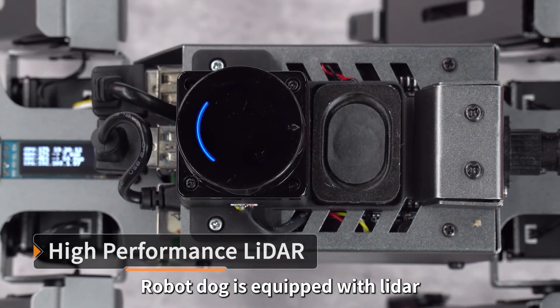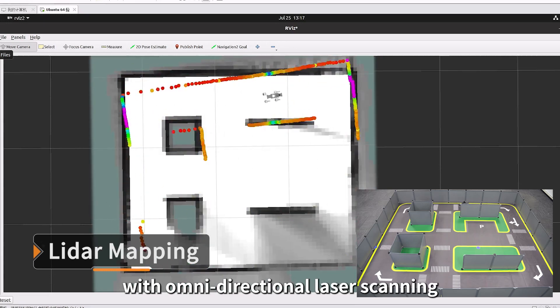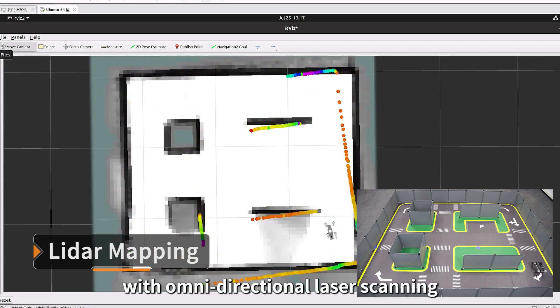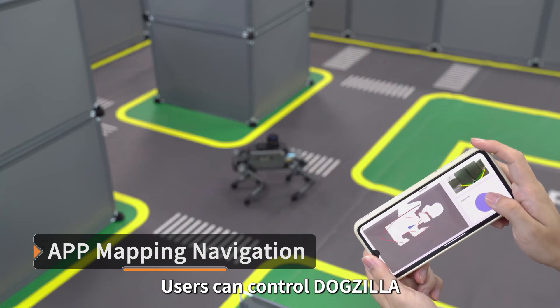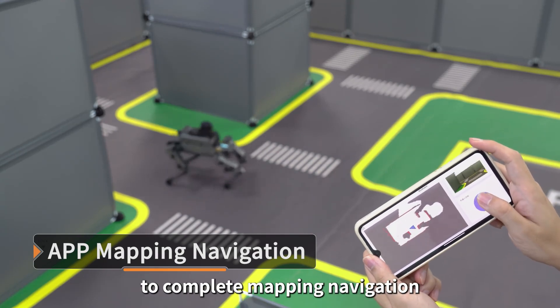The robot dog is equipped with LiDAR. Maps can be built in real-time with omnidirectional laser scanning. Yarboom provides an exclusive mapping navigation app, allowing users to control Dogzilla to complete mapping and navigation.